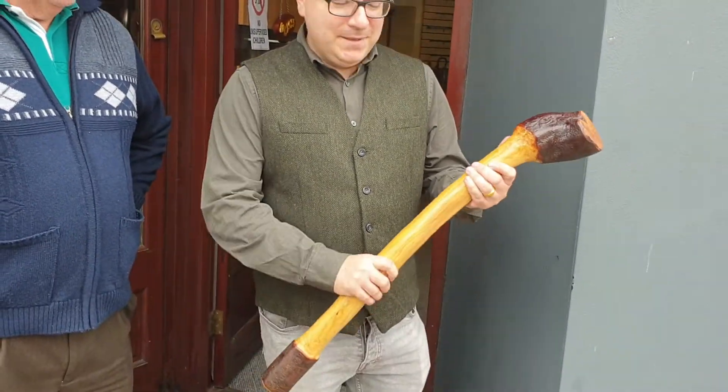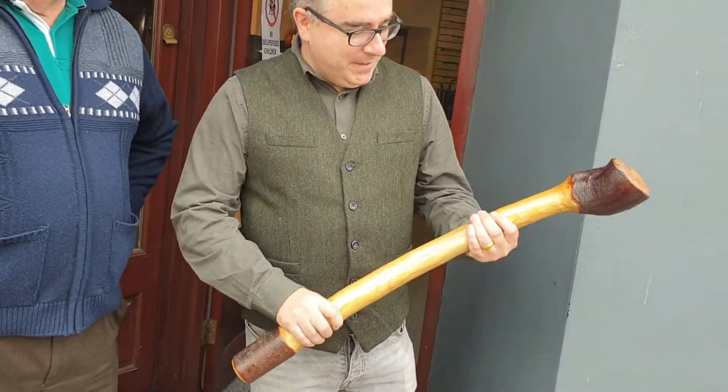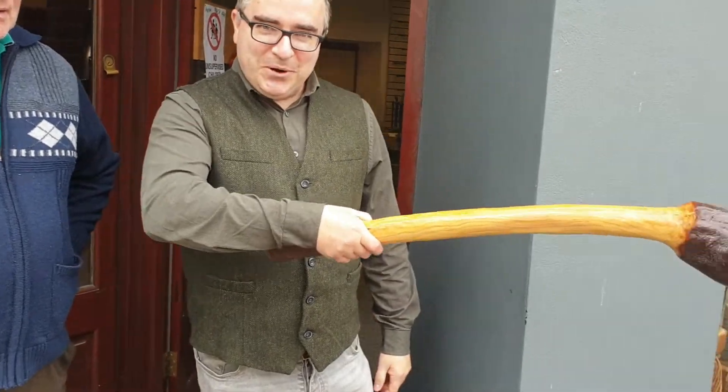Morning! Now then lads, this is the McCaffrey — McCaffrey Father and Son — and they're master stick makers, fifth generation stick makers, and they're in the middle of Kilorgland. I'll tell you what, they've got some fine sticks here. Just look at this one here — that's the monster they did. This is quite a big one, it's like you'd see in Gangs of New York or something like that.